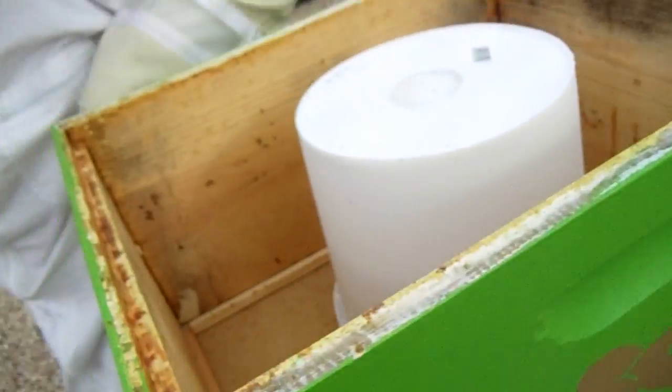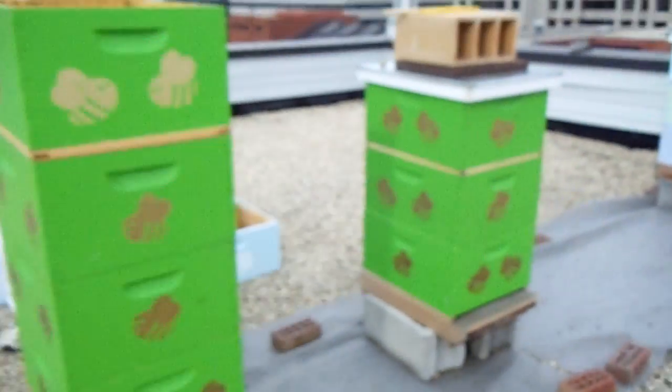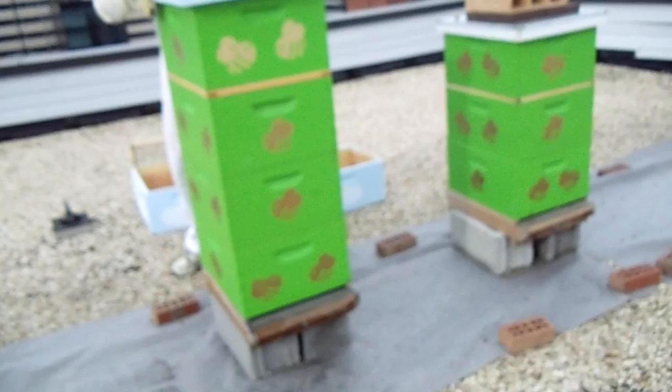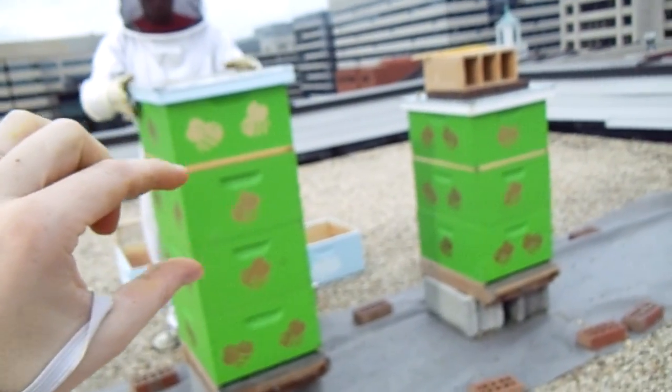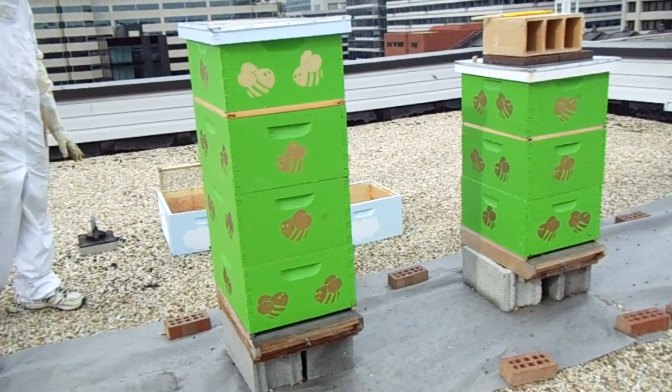We just put the bucket feeder on over the inner cover. And now we're just going to put the lid on. This hive is really tall. But we decided — it's the first year, they made a whole super of honey — so we're going to let them have it. We're going to overwinter it three supers deep.